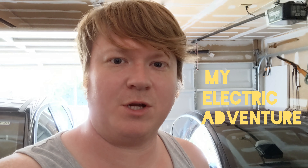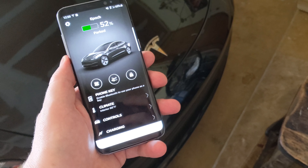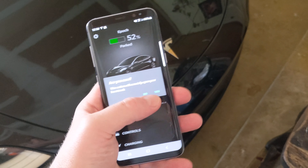Steven here with MyElectricAdventure. Today I'm going to show you how to replace your window washing fluid in your Tesla Model 3. First thing you want to do is go to your app and open up the frunk.